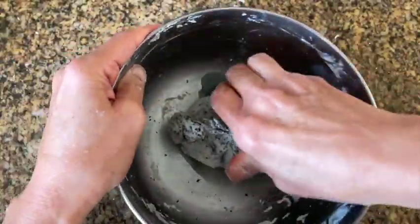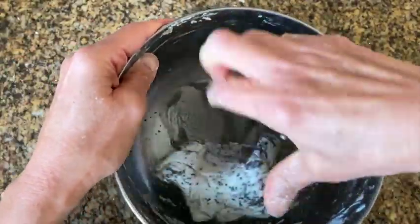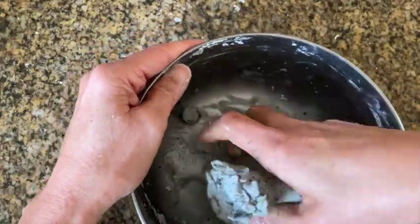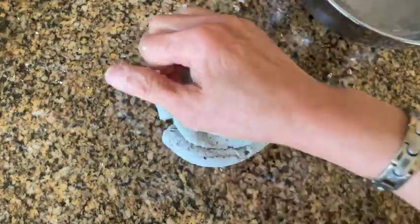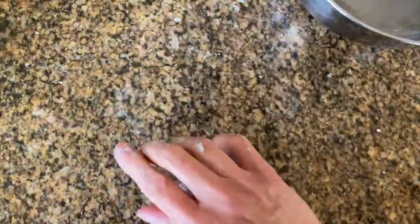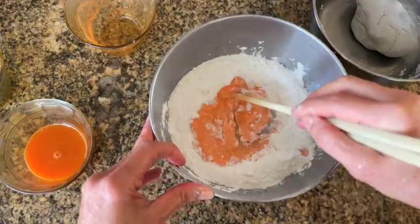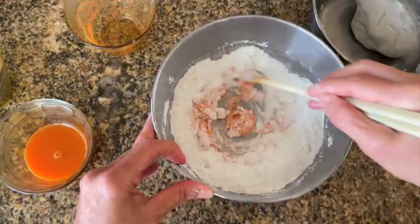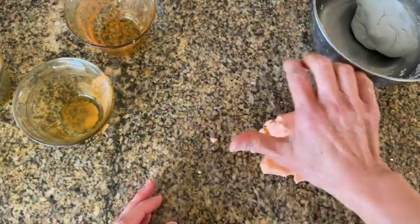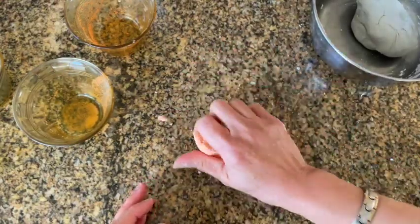Make sure that you grind it really fine, and do taste the sesame seeds because sometimes they might be a little bitter, in which case you may want to add a little sugar into the mixture. Do the same thing for the orange colored dough. Now that both colored doughs have been made, it is time to incorporate them together.